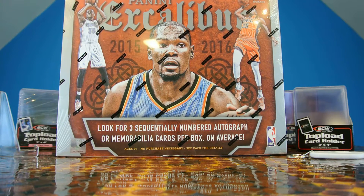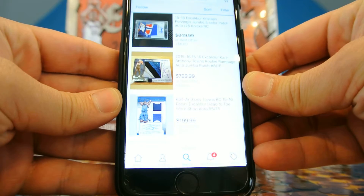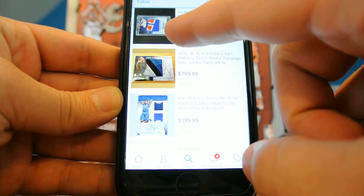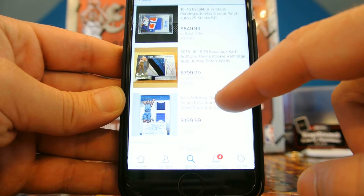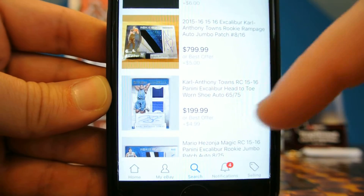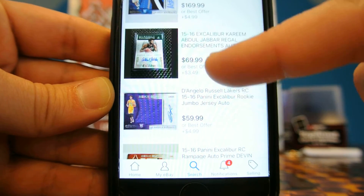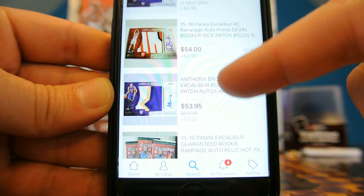What's up friends? It's Sergio with SportsCardAlbum.com here with a box of 2015-2016 Excalibur Basketball from Panini. There's a huge variety of cards in this set. I'm going to show you just a couple on my phone. You've got a Porzingis Jumbo 3-color patch auto out of 849. You've got some really nice Jumbo — a Carl Anthony Towns Rookie Rampage Jumbo patch. So you've got some nasty gigantic Jumbo patches, dual jersey autographs, another Jumbo Prime patch. You've got Kareem Abdul-Jabbar, so you've got some historic veterans. There's a D'Angelo Russell Jumbo jersey swatch.